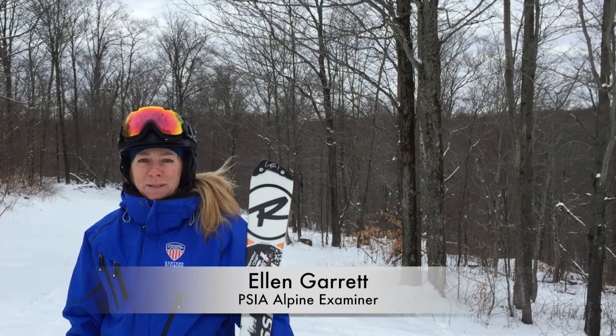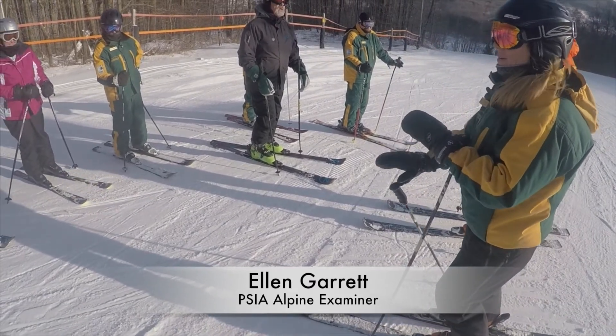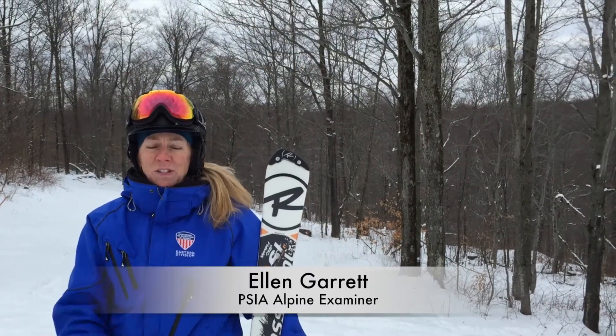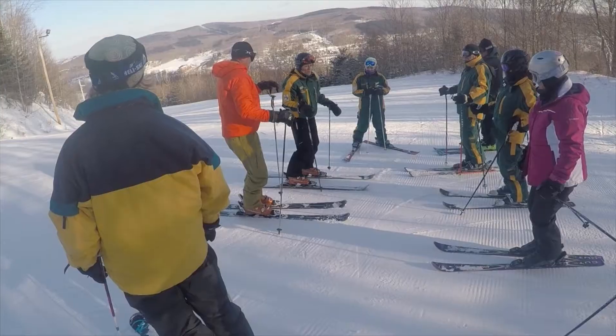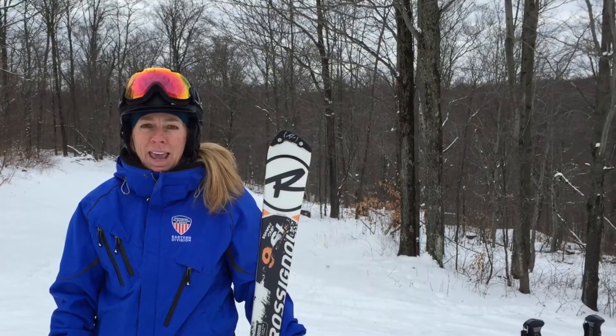Hi everyone! My name is Ellen and I'm a ski instructor at Green Peak Mountain Resort. I'm also a staff clinician for the Professional Ski Instructors of America Eastern Division. I've been teaching skiing for a long time and there are a lot of helpful hints that you can gain along the way.